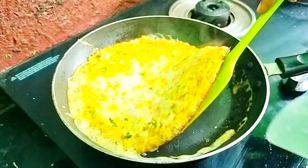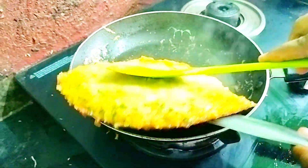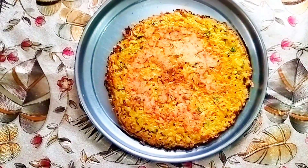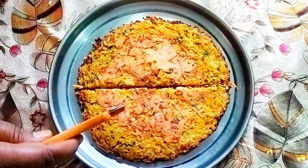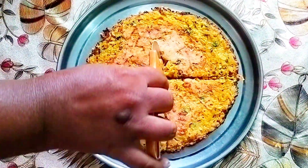You can see it is now cooked well on one side. Flip it to the other side — do not cook it further; just turn off the flame. By the residual heat in the pan, it gets cooked through. Our healthy, delicious, quick, and simple breakfast is ready.